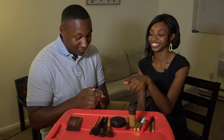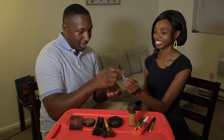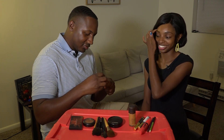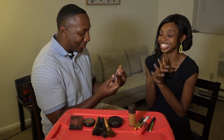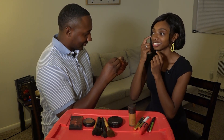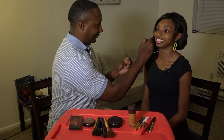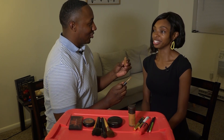He picks up the wrong product first — that's blush, not concealer. She corrects him and shows him the concealer. He grabs what looks like a mascara brush and starts applying it to her eyelashes. She stops him — that's mascara, not concealer! She explains it's brown mascara and shows him to apply the concealer under the eyes in dots. He goes a bit heavy-handed and she jokes he marked her like a warrior.